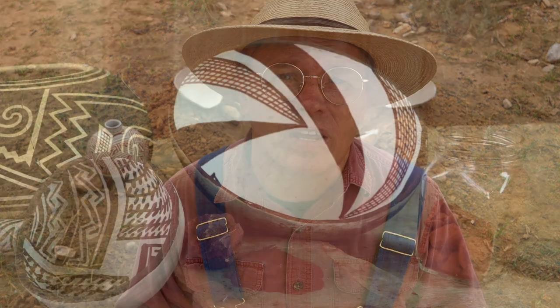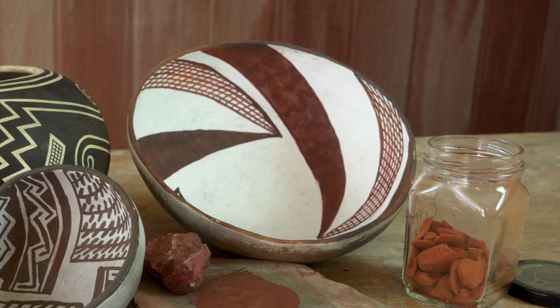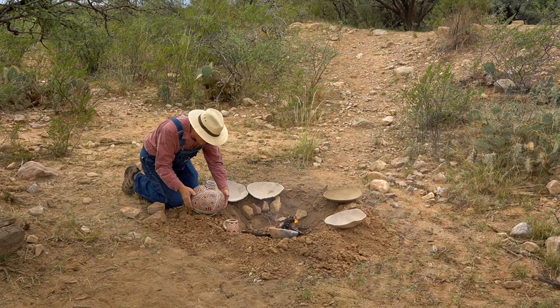I'm also bringing this bowl that I fired in a previous video. I sort of reduced it, although it's not really as black as I'd like. So I'm going to re-fire the bowl and then do what I call pull and smother — while it's hot and fully fired and hopefully reduced, I'm going to pull the bowl out of the fire, set it on the ground, and try to keep oxygen from reaching the paint on the inside of the bowl.